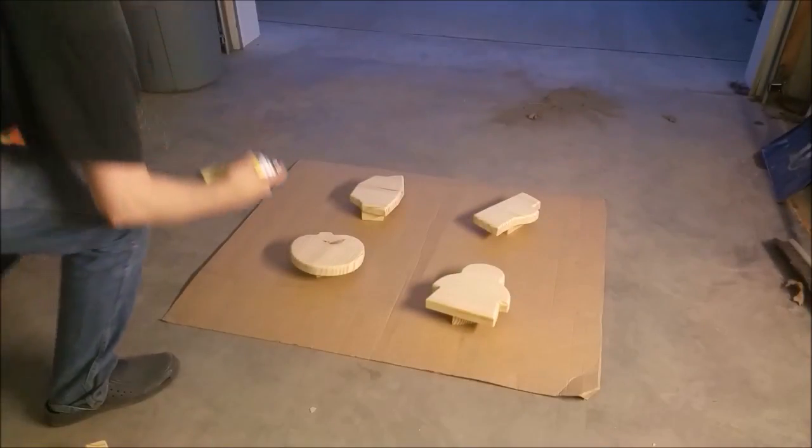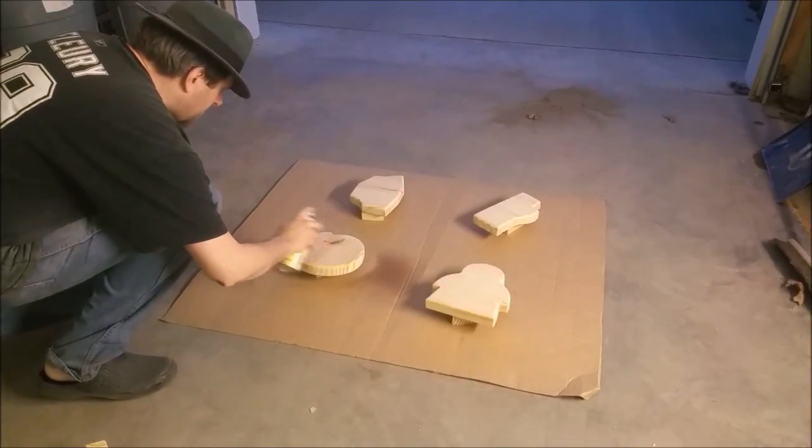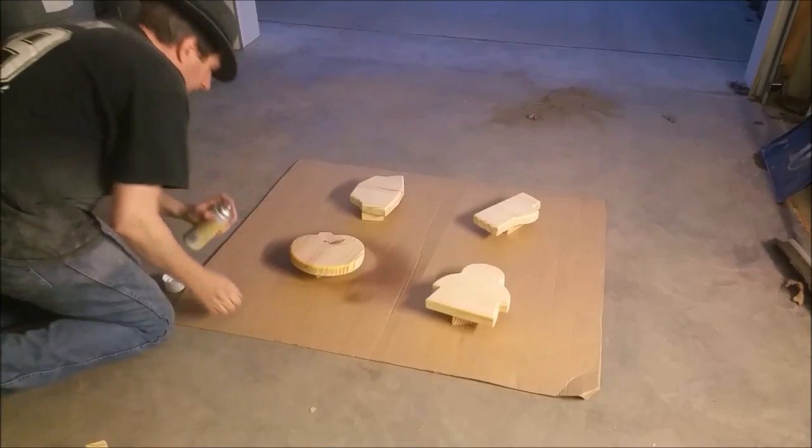Before I paint, I like to seal the grain and here I'm using shellac. It's a clear finish that dries in any temperature and is non-toxic. It's my favorite.